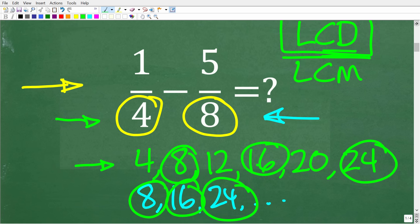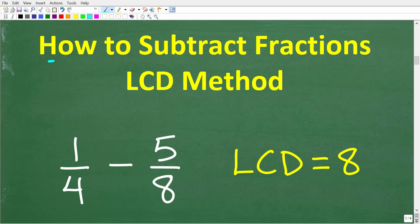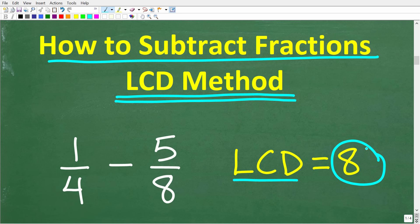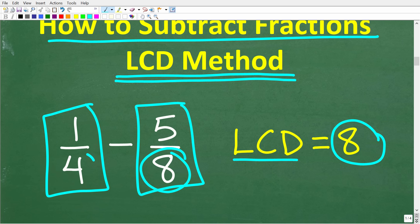There is a completely different way to find the LCD, but the main idea here is that we need to find the lowest common denominator and then change these fractions in order to do the subtraction problem. The LCD method is where you find the lowest common denominator between your fractions. We know the LCD is eight. We need to rewrite both fractions so their denominators equal the LCD. The fraction five-eighths already has eight as its denominator, but one-fourth does not — so we have to fix that fraction.